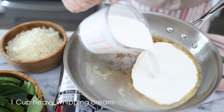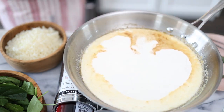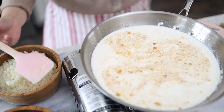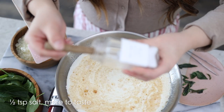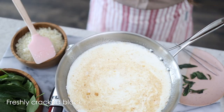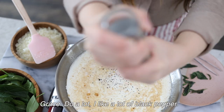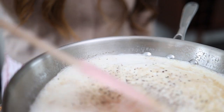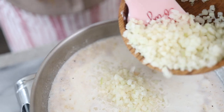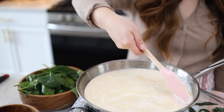Now we'll add in our heavy whipping cream and add water, and let that cook and simmer a bit. We'll add in a half teaspoon of salt, and more to taste if you need it, plus freshly cracked black pepper to taste — I do a lot because I like a lot of black pepper. Now let's add in two cups of cauliflower rice and let that cook for about five minutes on medium heat.